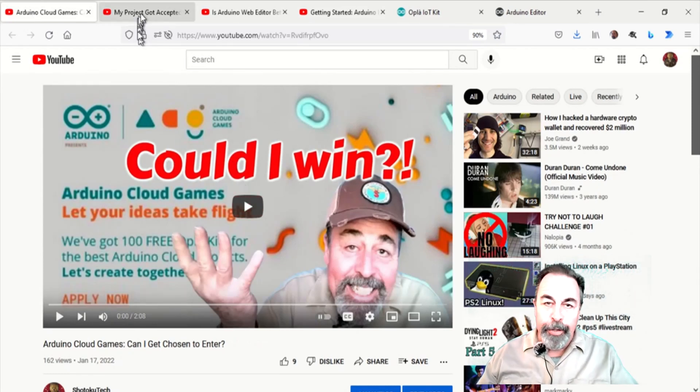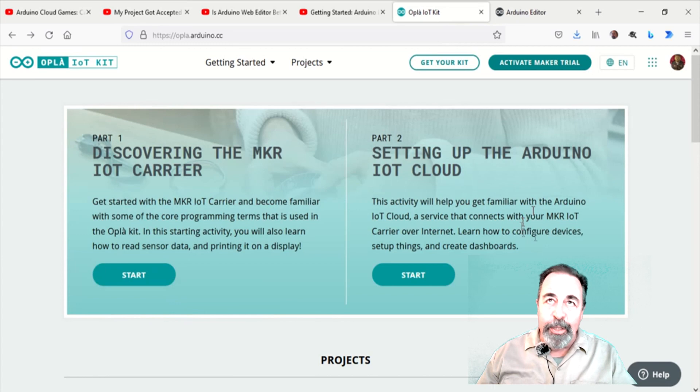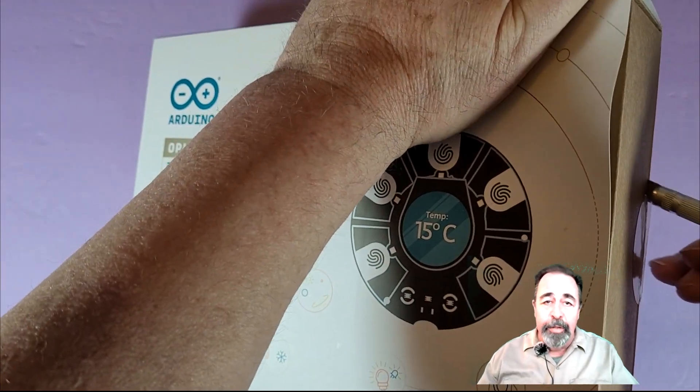Hi, welcome back to Shotokutech. I entered a project proposal in the Arduino Cloud Games and my project got selected. So I just received the Opla IoT Kit in the mail on Wednesday. Now it's time to unbox it, put it together, and put it through its paces.